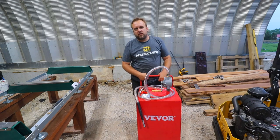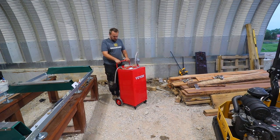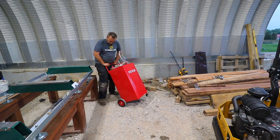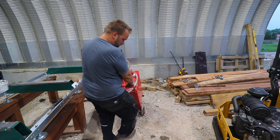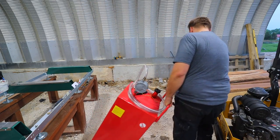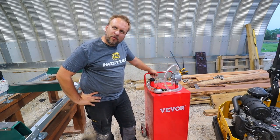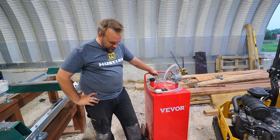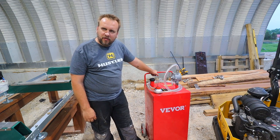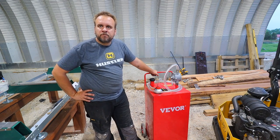The last thing before I sign off is how easy is this to move. Well, if that little game of ring-around-the-rosie doesn't convince you, I don't know what will. It's got little front casters so you could probably roll it real easy on a concrete floor, but this is not a smooth floor, and I can easily move it around.